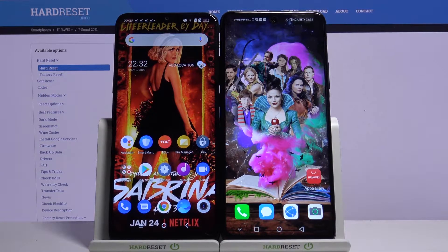Hi! Today I would like to show you how you can transfer files from an Android device to Huawei P Smart 2021.